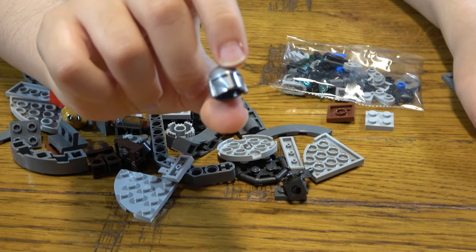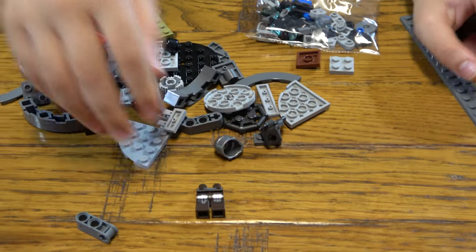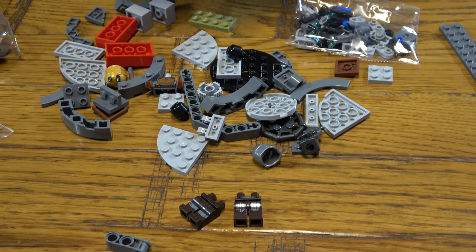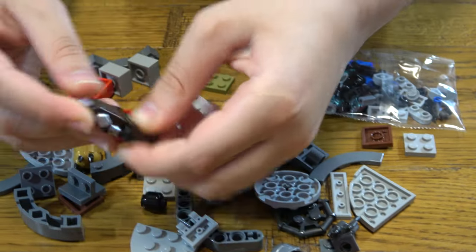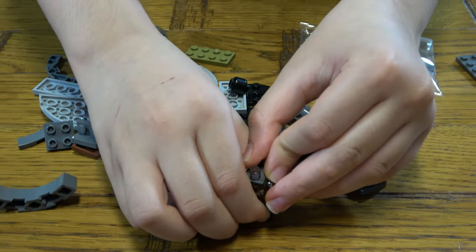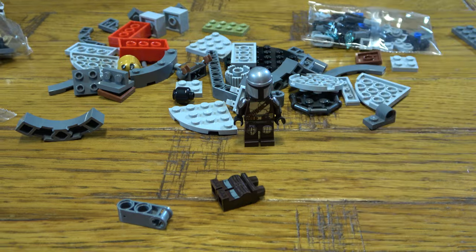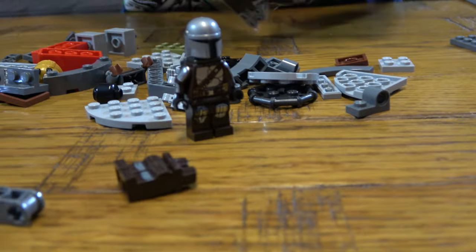There we go — and then we have the minifigures. I really want to build them, so I'm just going to build the minifigures. Oh, they look so cool! It's weird why they literally have just a plain black head — maybe because no one's ever seen a Mandalorian's face, and maybe never will. Now let's open this next bag.